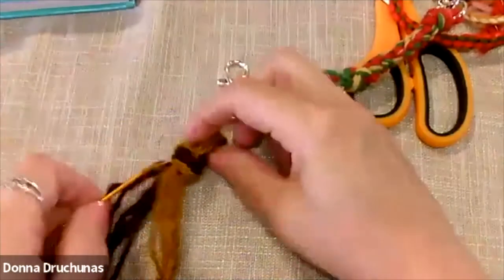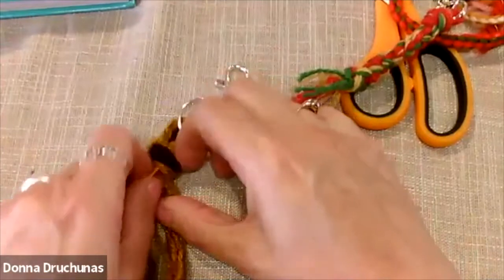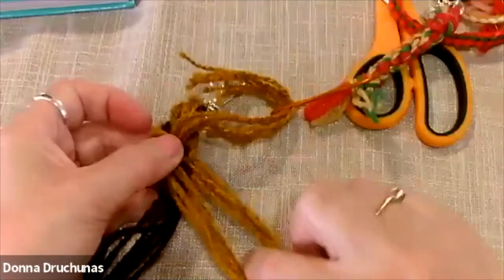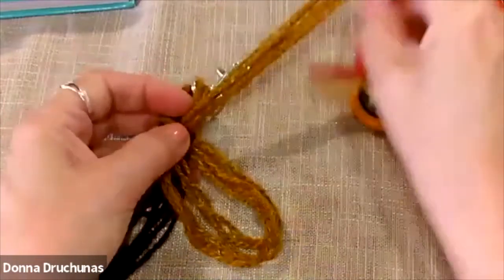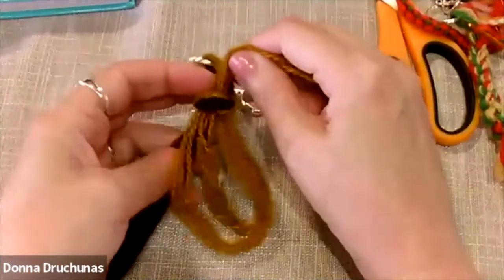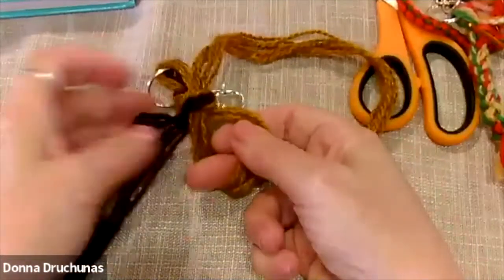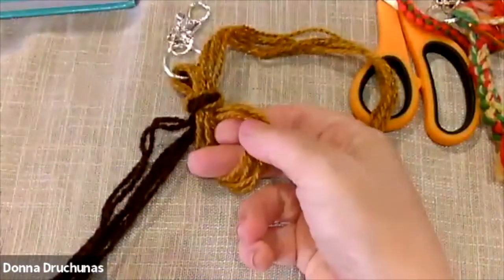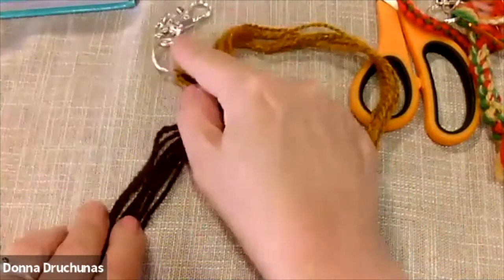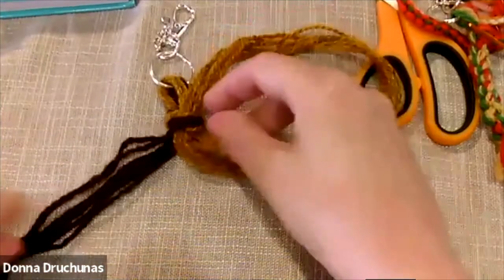Take this and put it back up through the knot, then pull the tails through but leave a loop down here. That's the hardest part — making that knot, tightening it, and pulling the ends through. Now we have a loop with color A. All we're going to do is make a crochet chain in two colors. I've never seen it explained this way, but as I was making it I thought that's what it's like — just a crochet chain but with two colors.